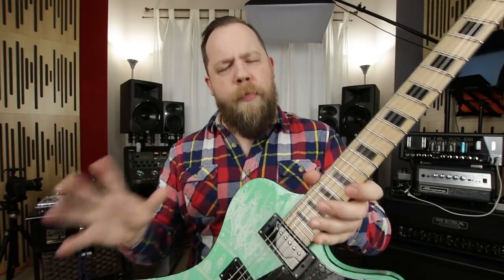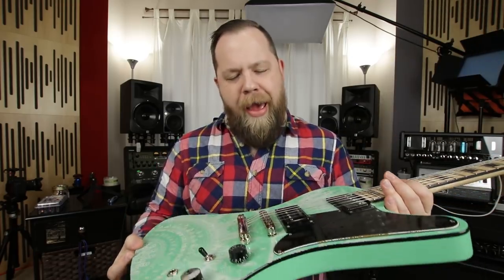I'm going to state the obvious, but people have asked: does it change the tone of your guitar? It does not. It doesn't change your guitar at all.